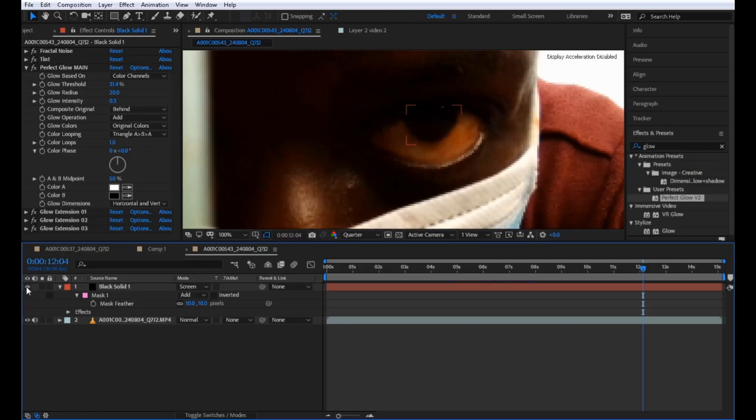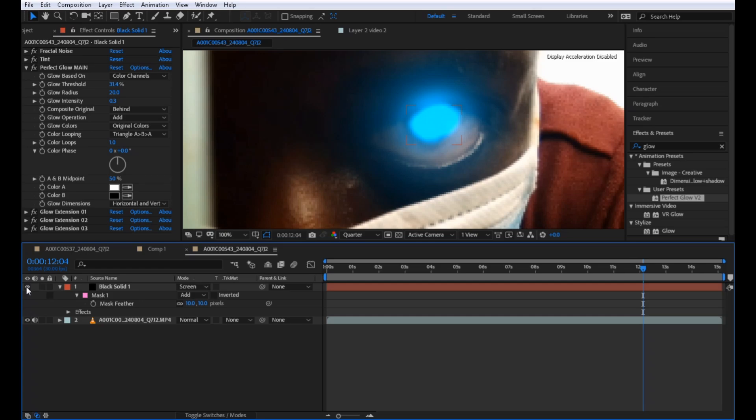For the eyes, I add a little glow to it with some adjustments. If you want to know more about the eyes glow and the night color effects, you can check them out on my channel.